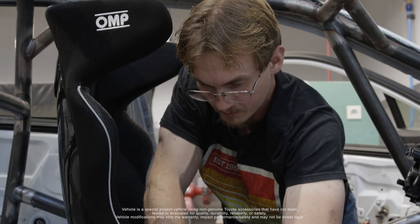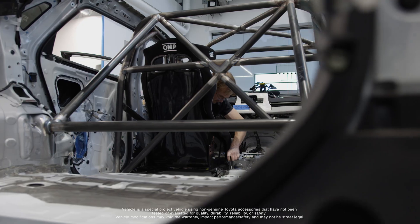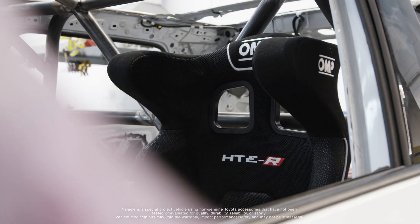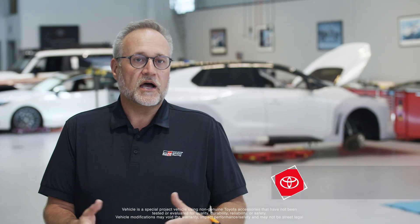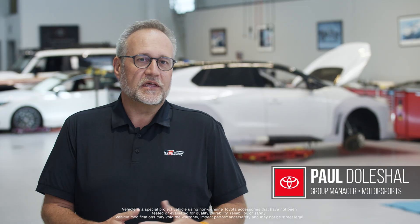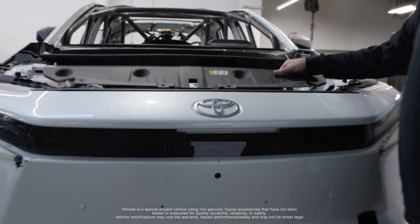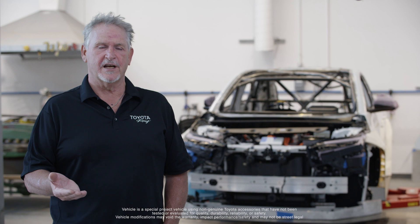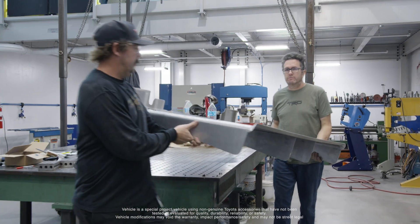Once you max out on power, the only thing you can gain is removing weight from the vehicle. It'll be fun to see over the next few years what different battery architectures and power opportunities we can explore — just how much we can get out of this BZ. When you're talking about a hill climb, a perfectly designed electric vehicle should be able to beat the best internal combustion engine because they're not affected by altitude.